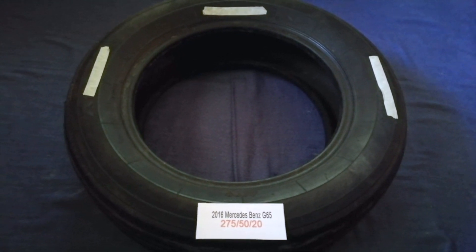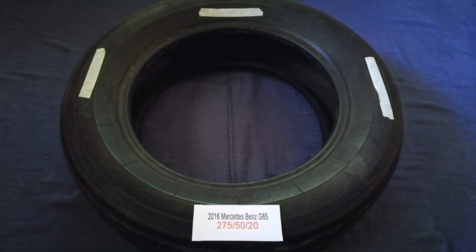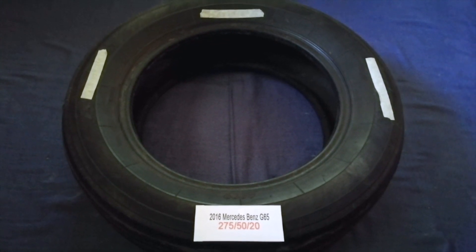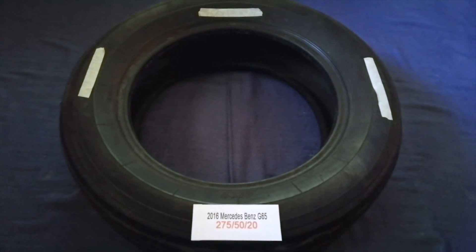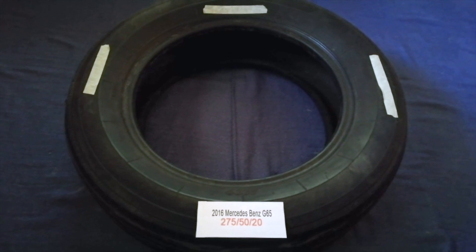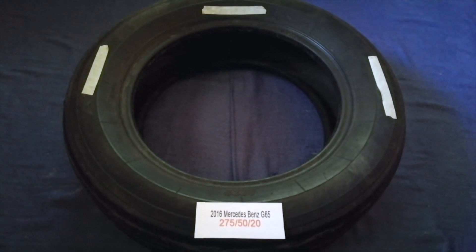Driving on bad tires is terrible for your car and a danger to you — worn out, old, and damaged tires cause unnecessary wear and tear on your car. Replacing your tires regularly is very important in order to keep you safe on the road.